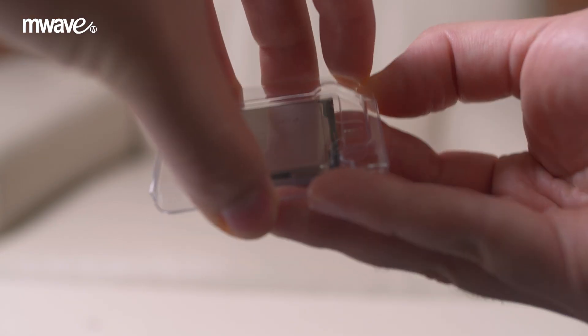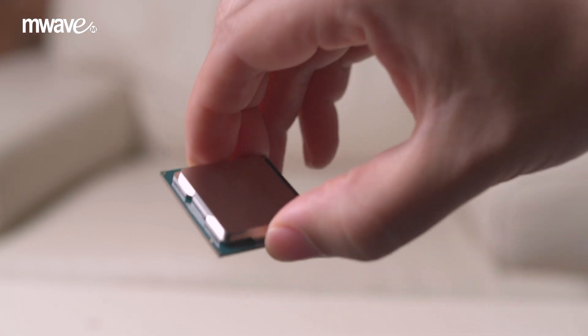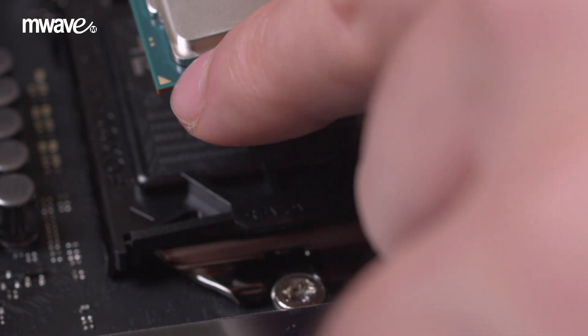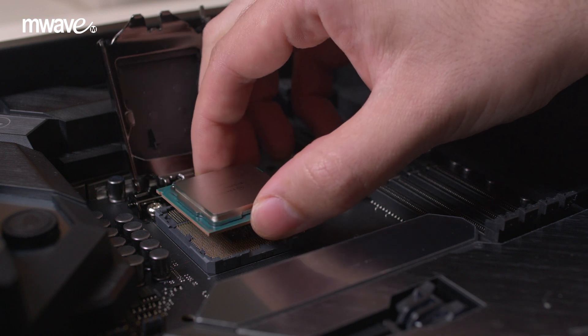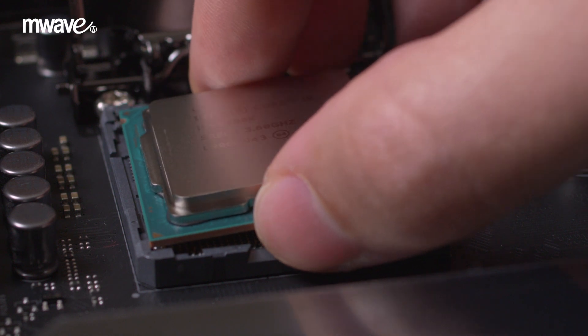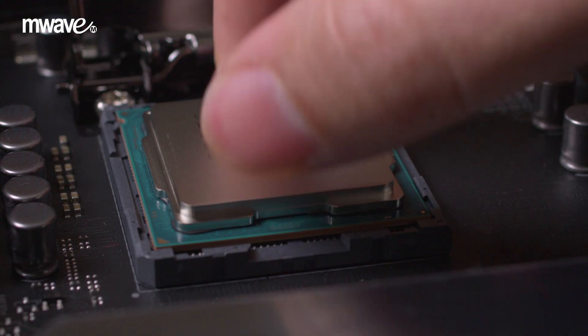Next, you can remove your CPU from the packaging. Take special care that you avoid touching underneath the CPU. You will want to line up the gold triangle on the CPU with the gold triangle on the motherboard. You can also match the two notches on the CPU with the two notches on the socket. Simply place the CPU into the socket — do not push the CPU into the socket.